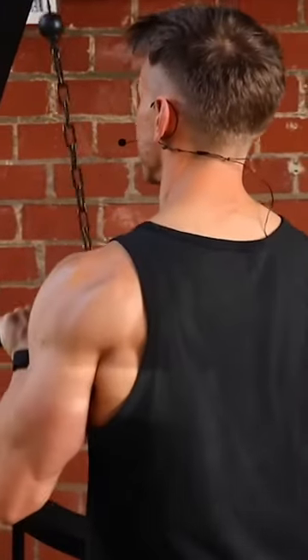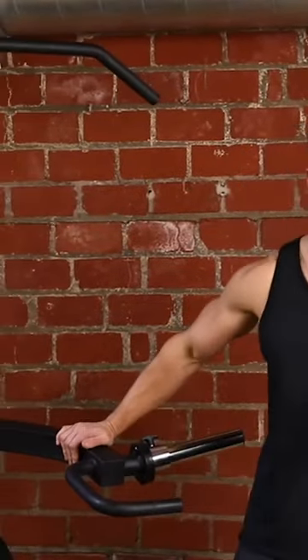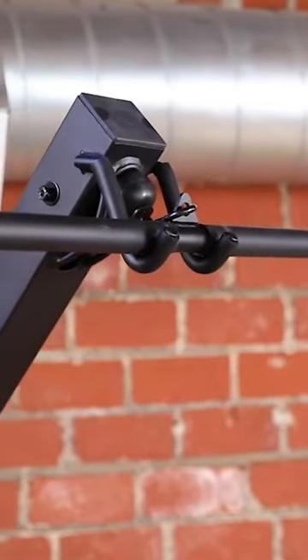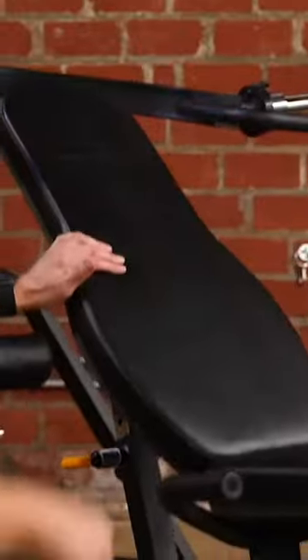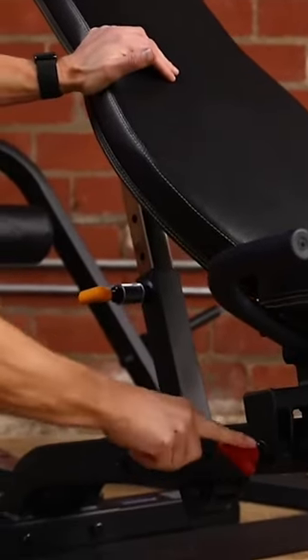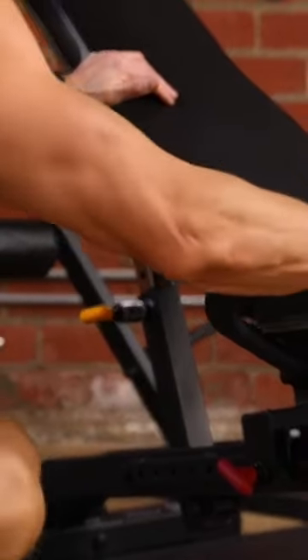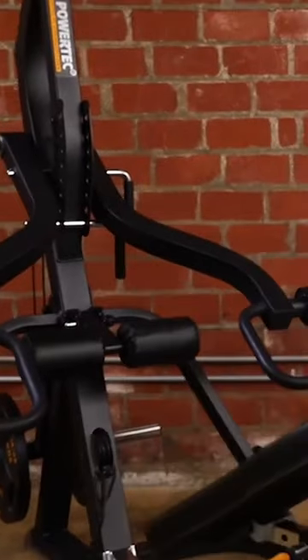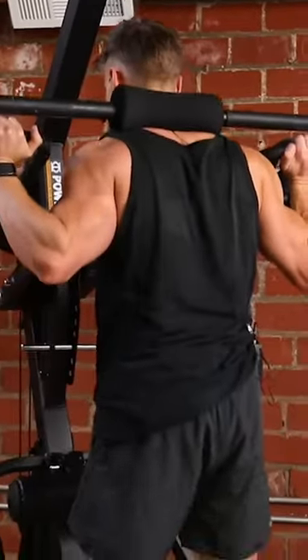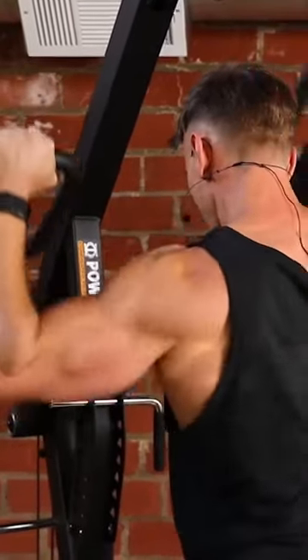Starting with these independent lever arms, which can safely hold up to 500 pounds. We have both an upper and a lower cable pulley that can hold up to 300 pounds. And a fully functional decline, flat, multi-incline workbench that can be detached, which opens up a whole new range of possibilities on the lever gym. There's also a wide variety of workbench attachments.